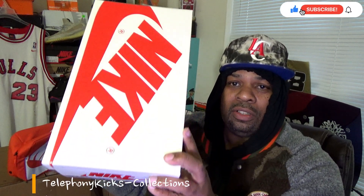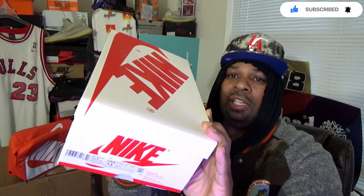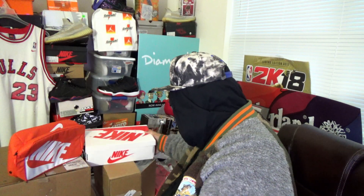This is the box here. Nice little small box. I wish all the shoes came in a small box like this, but unfortunately they can't fit. But this is a nice small box here. I really like this box. Let's get into it.